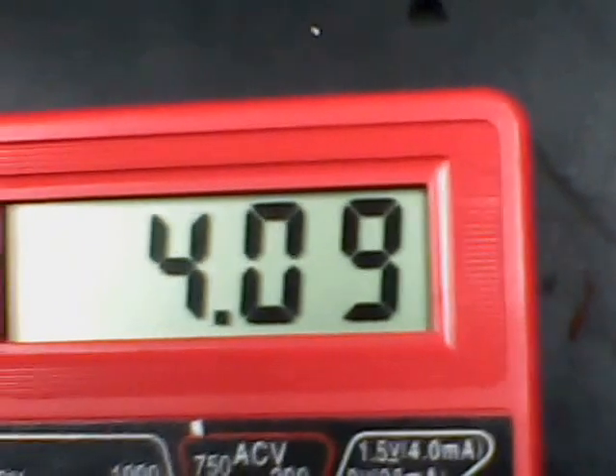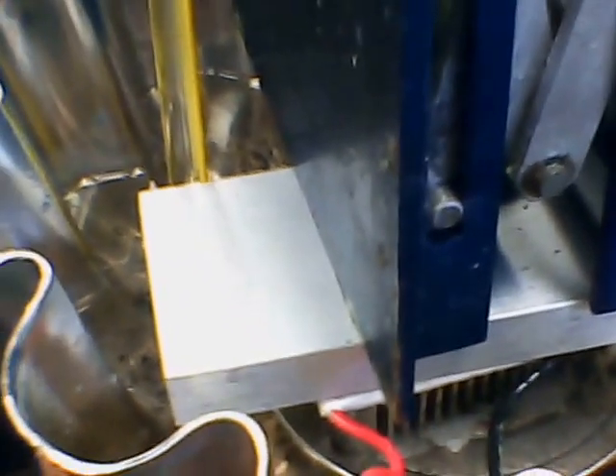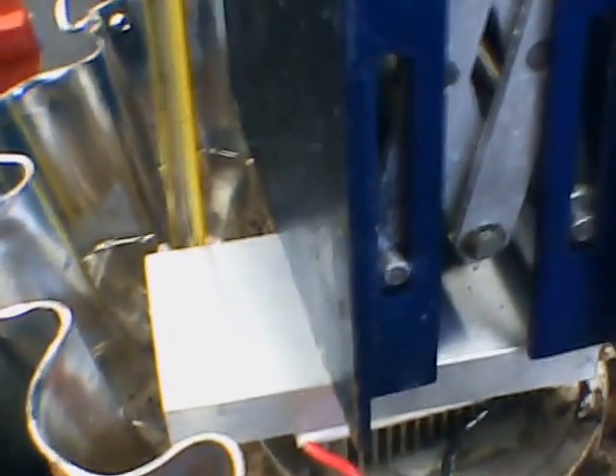We're at 4.09 volts. I'm running water through with an AC pump and ice water — the pump is submerged in there. You can use DC pumps too if you want to use photovoltaic. Sometimes I use a power inverter and charge up 12 volts with my solar panels so I can use free energy for pumping water through. That's the key to keep that differential between the heated side — the Seebeck effect — and the cooled side.